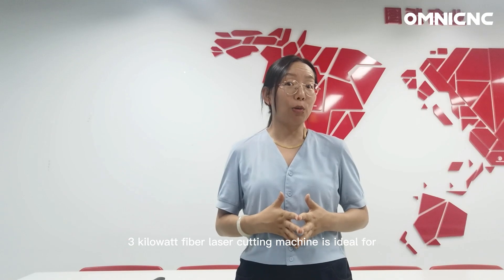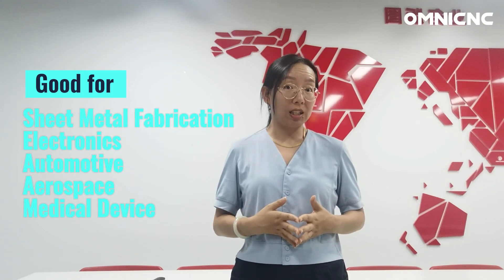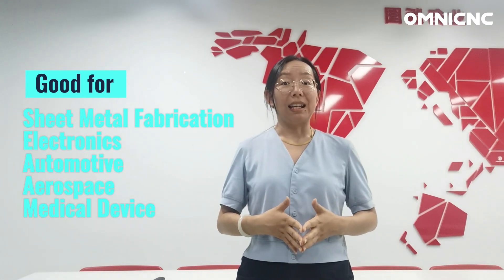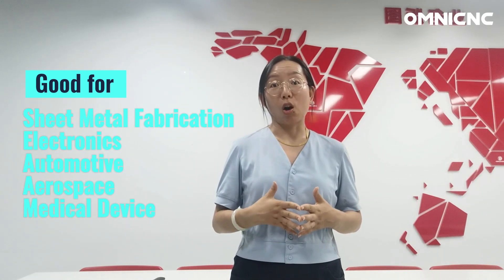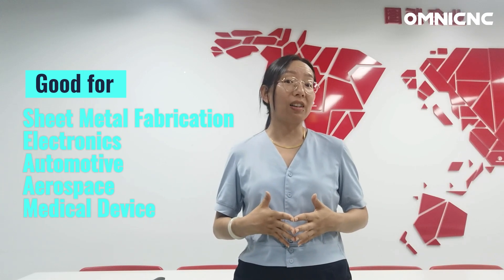A 3kW fiber laser cutting machine is ideal for businesses that need to cut aluminum sheet metal quickly and precisely, such as sheet metal fabrication, electronics manufacturers, automotive manufacturers, aerospace manufacturers, and medical device manufacturers.